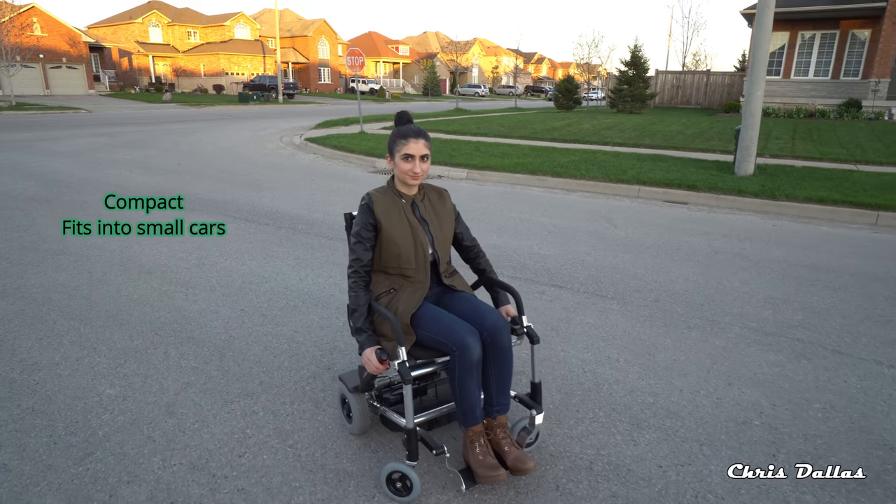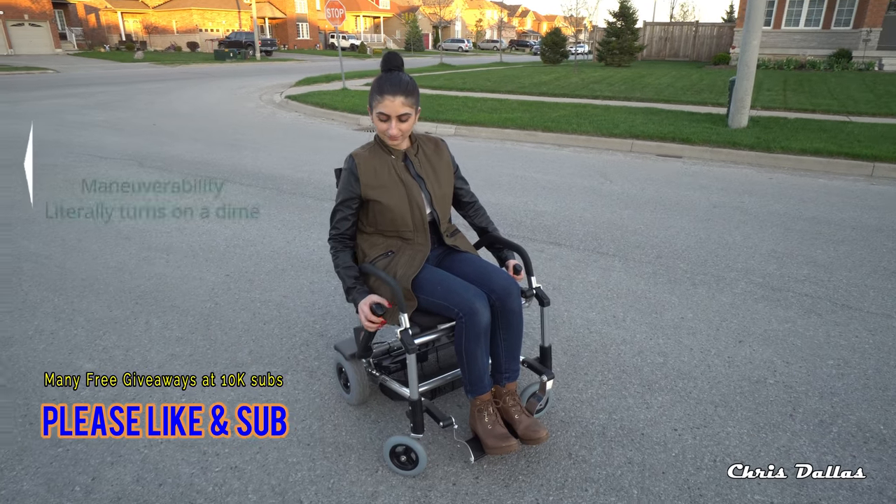Here we have the Zinger chair. This lovely young lady is going to demonstrate it. Her name is Areti.